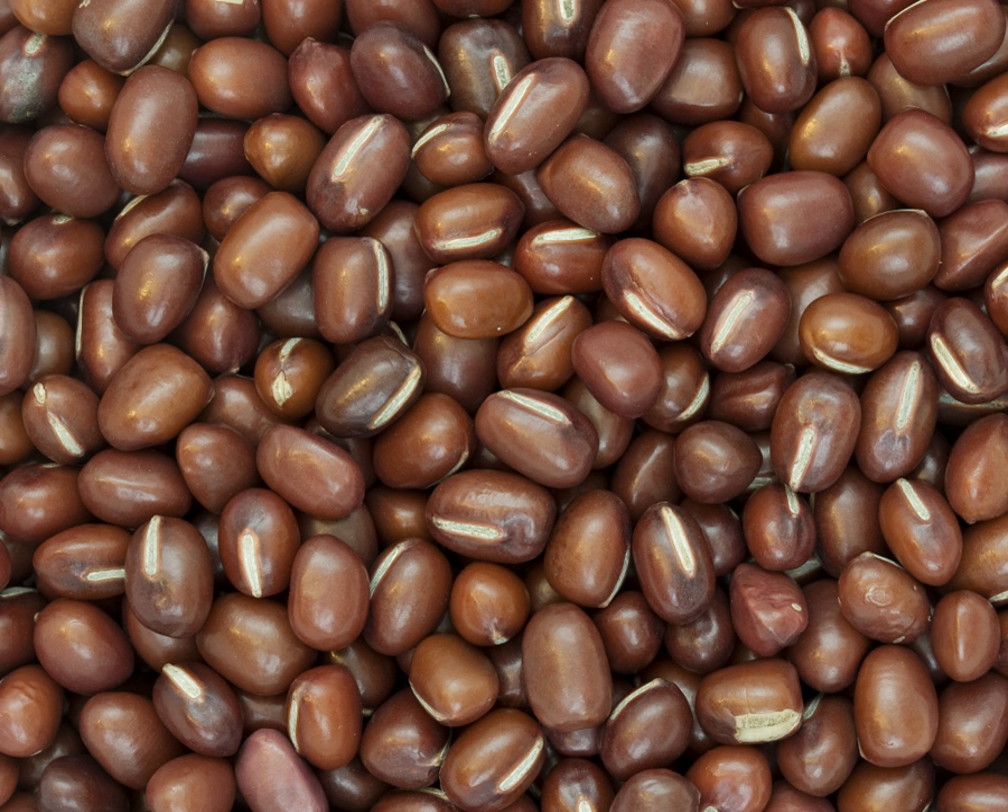The description of the Adzuki bean can vary between authors because there are wild and cultivated forms of the plant. The Adzuki bean is an annual, rarely biennial, bushy, erect or twining herb, usually between 30 and 90 cm high. Climbing or prostrate forms of the plant exist. The stem is normally green and sparsely pilose.